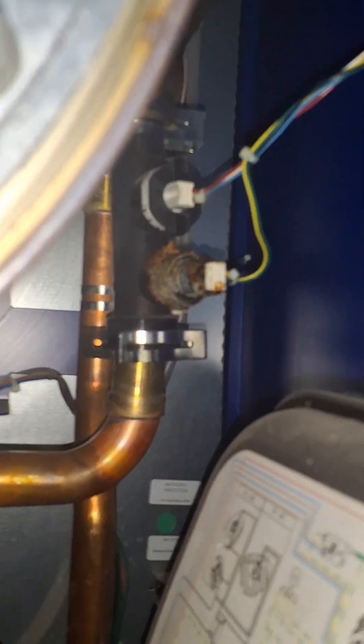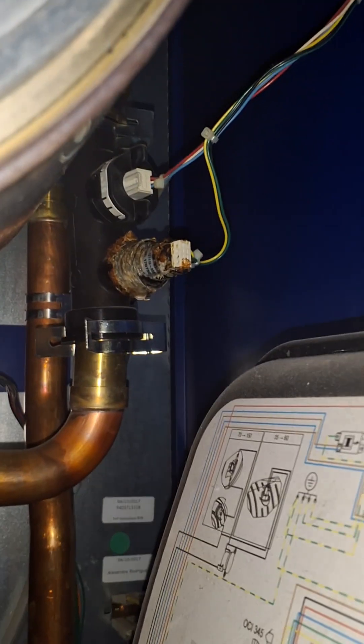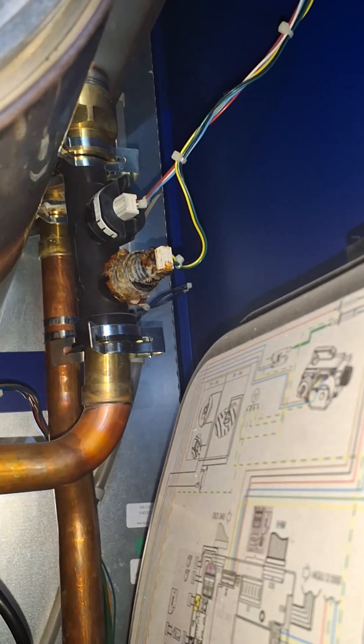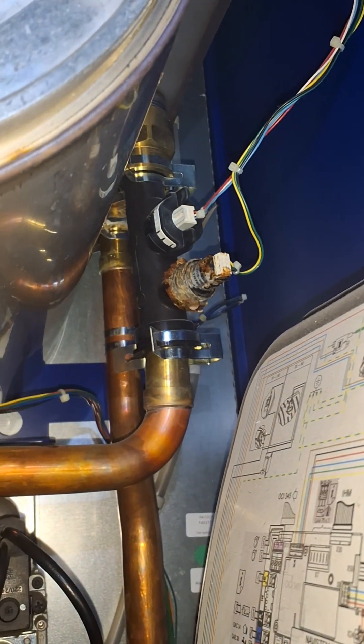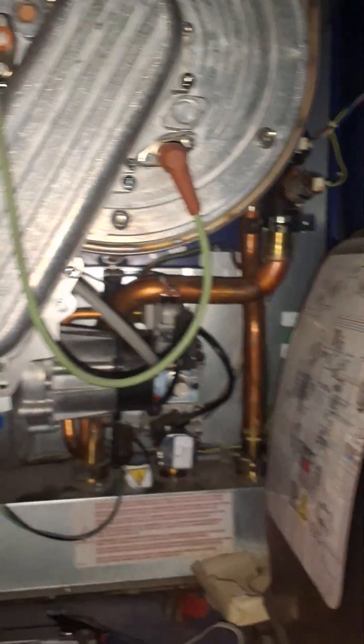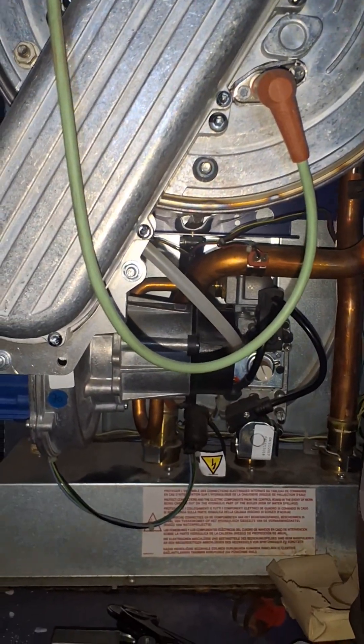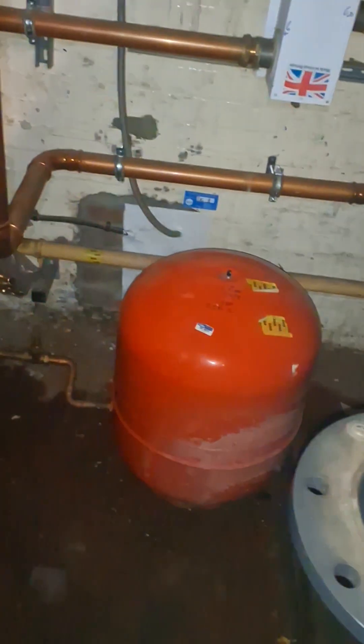I've noticed whilst I'm here that this pressure sensor could do with being replaced as well, so I'm going to probably book that up. I don't know if it started leaking now — it looks like it's been leaking for some time but I didn't notice that last time. I should have — naughty commercial gas engineer. So this is a little bit of what's happening around me.